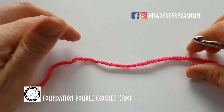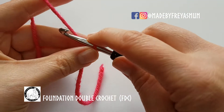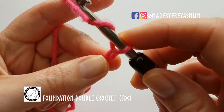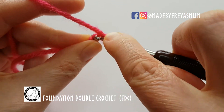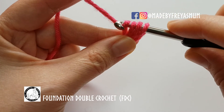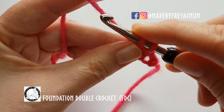To do a foundation double crochet row you need to start with a slip stitch, chain two to get things going, and then like we're doing a normal double crochet we have to yarn over, put your hook through that first stitch or that first chain, yarn over pull up a loop — we've got three loops on the hook — but we want to create the base chain first and then we can finish off our double crochet by pulling through two then two.